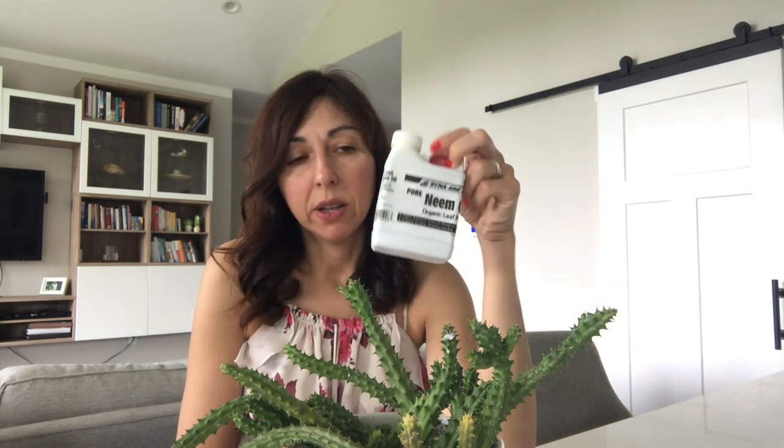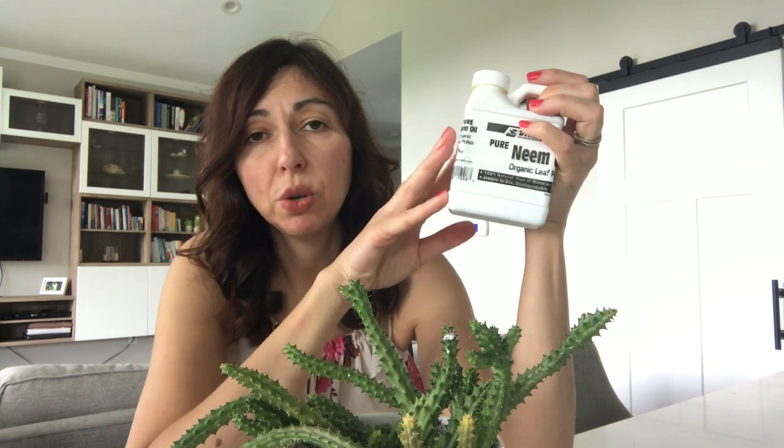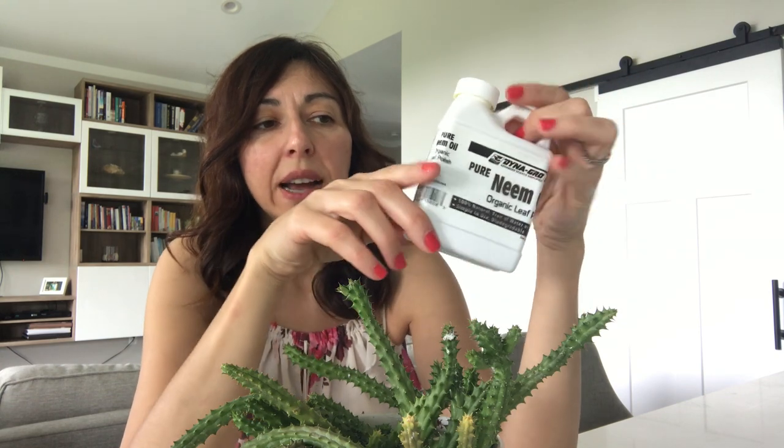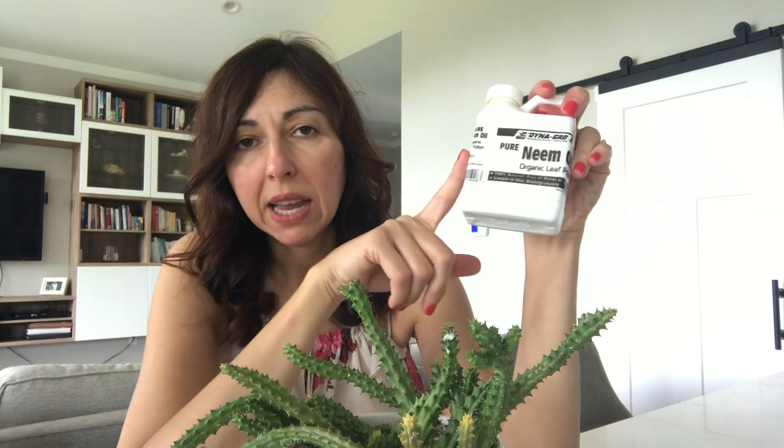I made a video about this before — I soaked the roots and the whole plant in alcohol, but alcohol did not work for root mealybugs; they came back. How I finally defeated root mealybugs was using neem oil. Neem oil is great — I've used it for treating fungus and white mold, and you can use it for different kinds of pests, and most of the time plants benefit from it without a bad reaction.